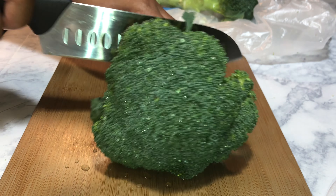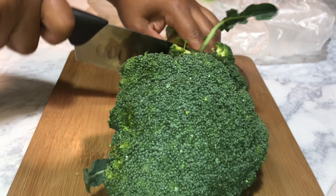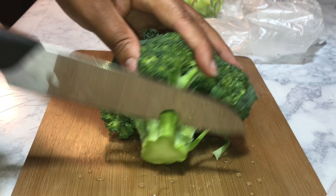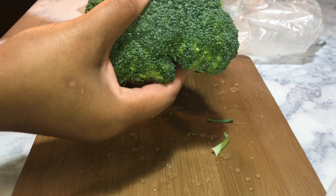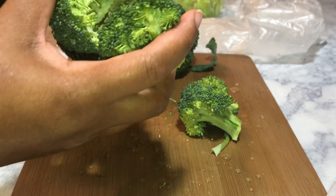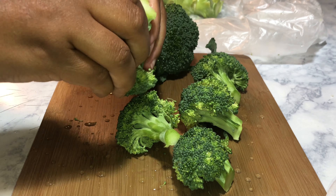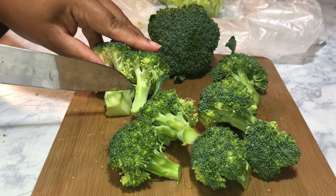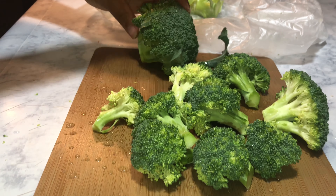For this dish I've decided to have broccoli with it — my broccoli has been cleaned. This dish will also go great with a salad, some corn, or even a baked potato. I'm breaking it up into little small crowns and cutting off a bit of the stem. We're going to steam or boil the broccoli for at least three to four minutes — you don't want to overcook it. I like my broccoli to have just a little bit of crunch but also be soft.